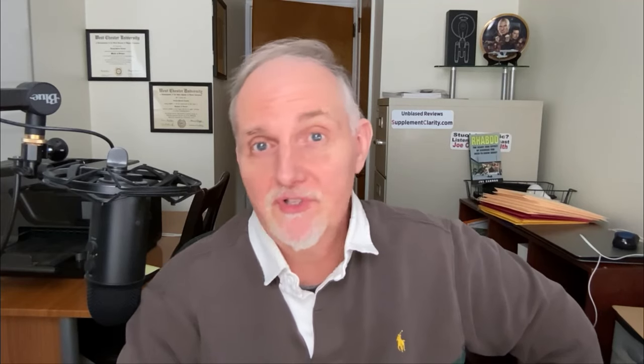It goes without saying, but anyone with an eating disorder probably shouldn't be doing weight loss challenges, as they won't help in the long run. It's also unrealistic to expect to lose 40 pounds in just two months — and for most people, losing that much weight in a short period isn't healthy. For example, rapid weight loss can lead to muscle loss, which is problematic because lost muscle doesn't come back.